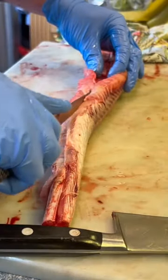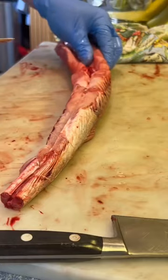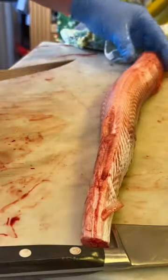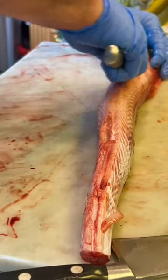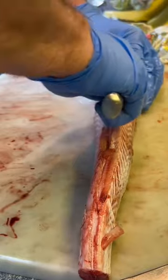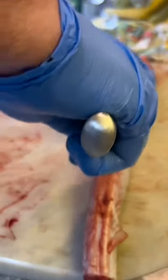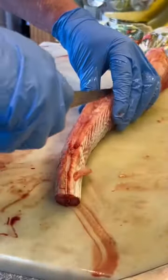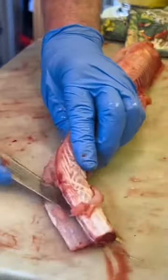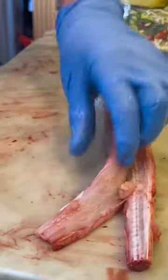All I've got to do now is take the cartilage out. There are no bones, just the cartilage running down the middle. I like to slice down the belly first, cutting all the way from one end to the other, and then I do exactly the same thing on top of the backbone — just a neat little cut. You can feel it riding along the cartilage until the end.